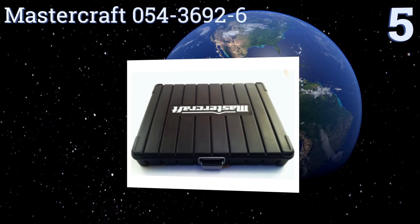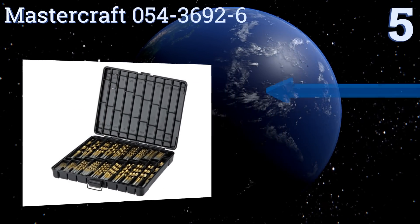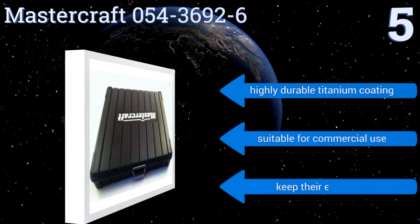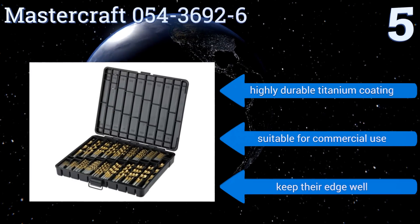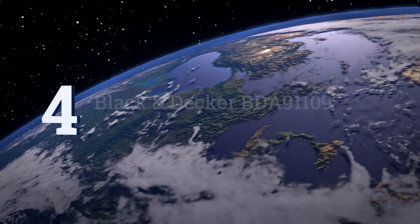Halfway up our list at number five, the Mastercraft 054-3692-6 is intended for metalworking specialists. It contains a total of 230 pieces with many duplicates of the same size in case you break one while working and don't have time to run back to the store mid-job. They feature a highly durable titanium coating, keep their edge well, and are suitable for commercial use.